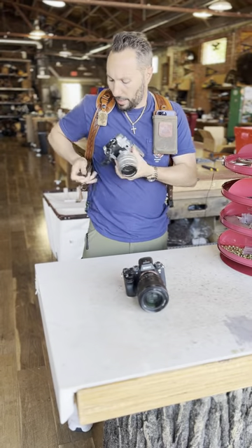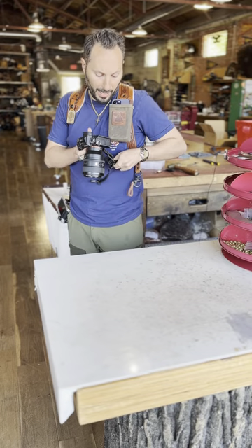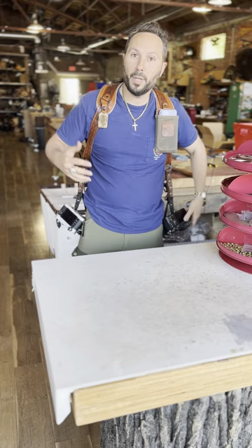I'll go ahead and attach my cameras here — you see how quickly these attach. Fastest attach and detach on the market. Nothing faster.